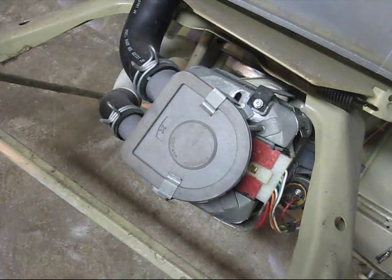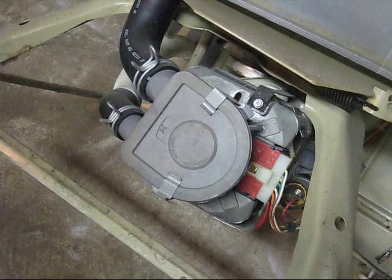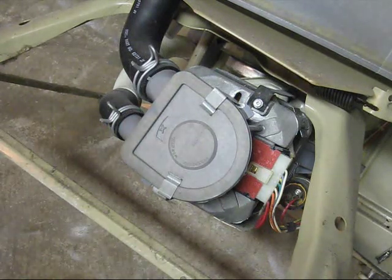What we're going to do now is remove the pump and the motor so we can get to the transmission. In this video we're going to get the pump and the motor out of the way. Real straightforward and simple.